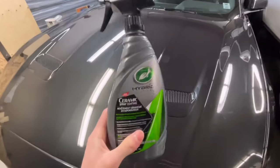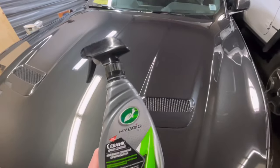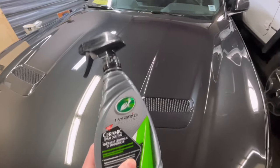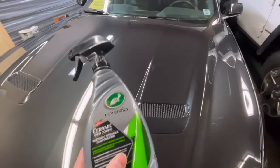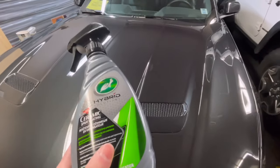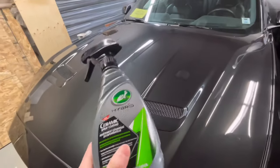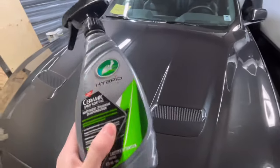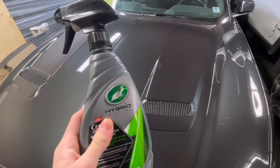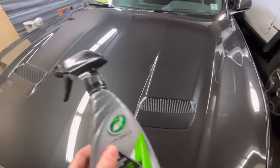The benefits of this over normal wax: it's way easier to use, takes a fraction of the time to put on and off, and it seems to give a smoother, shinier texture than normal wax. It's also cheaper — this is about $20, whereas the normal wax I was using was around $30. Not only that, I could probably do this car 20 times with one bottle, whereas with wax I'd only get about four or five applications.